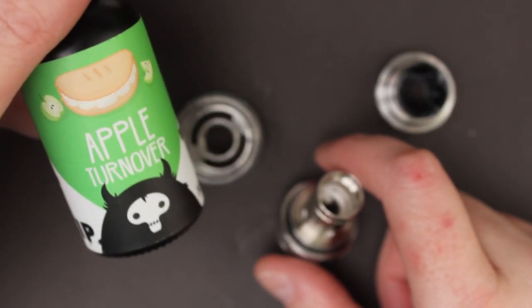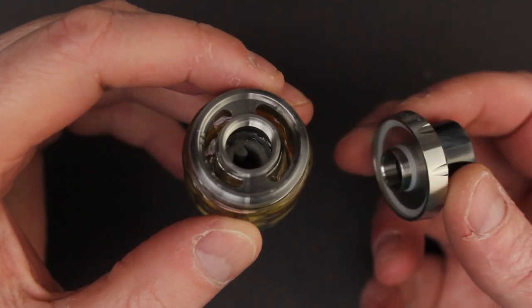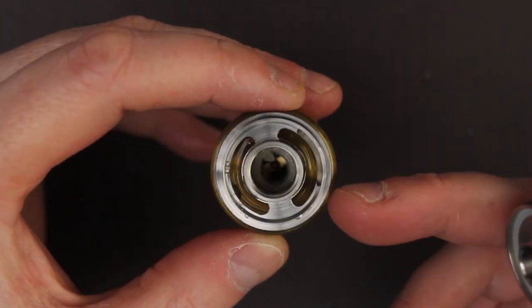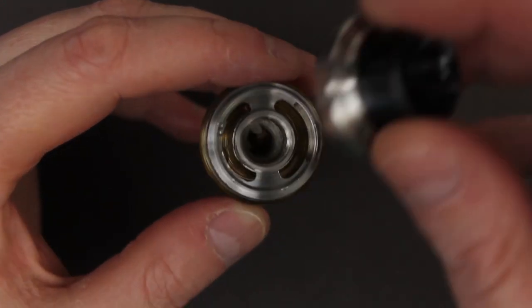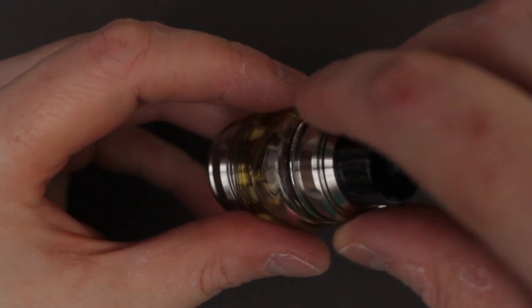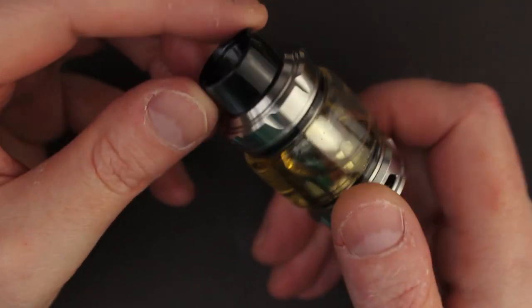I'm going to be putting some Apple Turnover in. I managed to fill it up. I was running a little bit low on juice and as you can see it's a little bit difficult when you're using a dropper to fill this — they could have been just a little bit wider. Let's put this one back together. I didn't have quite 6ml left of juice to fill this one up, but there we go — Rinko Metis Mix tank.